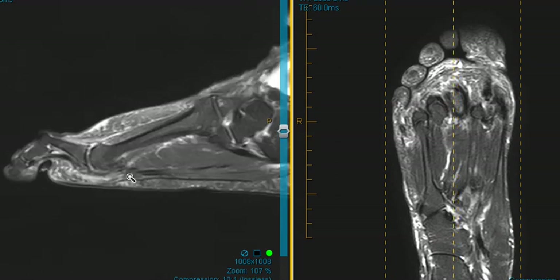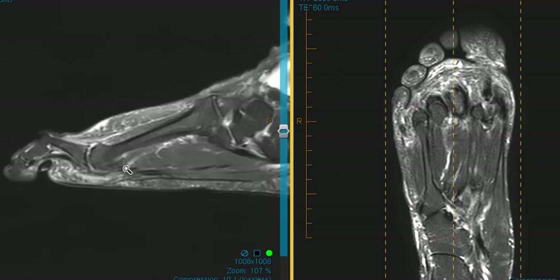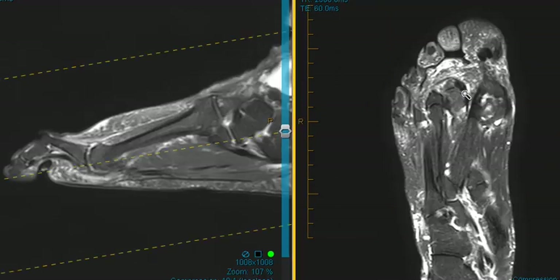We're going to go one more cut lateral, and here you can see it is torn and ill-defined. Right over here, we don't see it at all. So they have a tear of their lateral plantar plate of the second metatarsophalangeal joint.